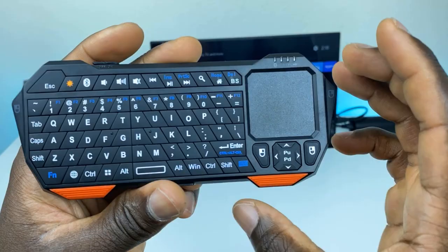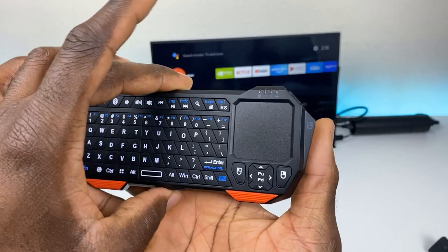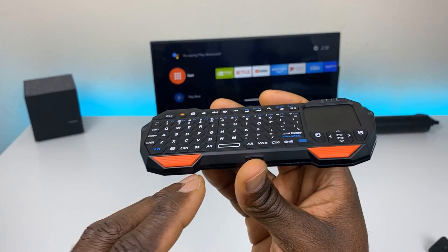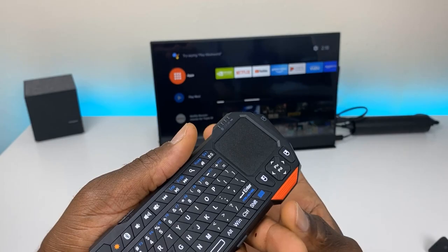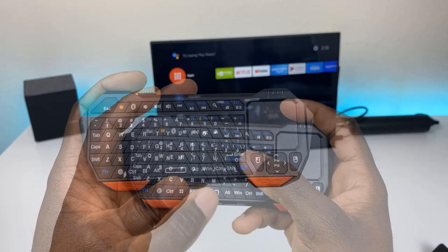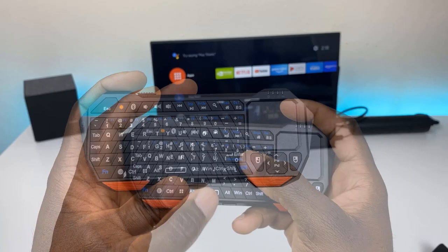That's it for this video. The keyboard was $26 on Amazon — link in the description. What I liked: the layout, how it looks and feels in hand, the trackpad, and the backlit buttons look amazing. The main dislike is the lack of a microphone, since that would enable voice search and Google Assistant. Overall, it's a great alternative for anyone who has an Nvidia Shield remote or older Shield remote and needs something with active keyboard buttons. Drop your comments below, like, share, subscribe, and I'll catch you on the next one.